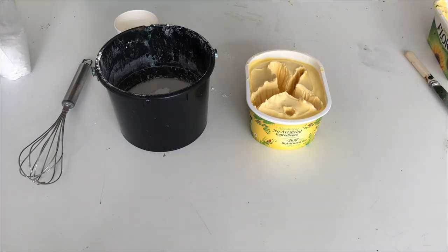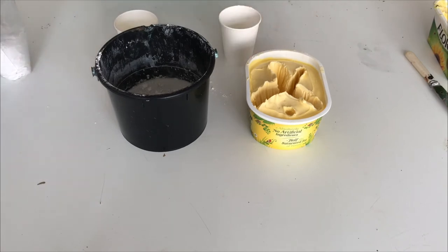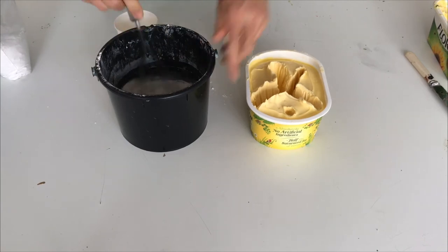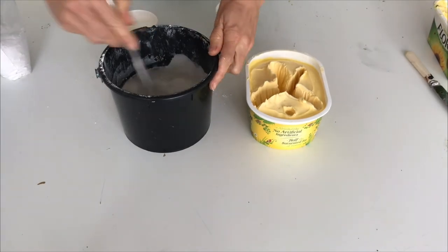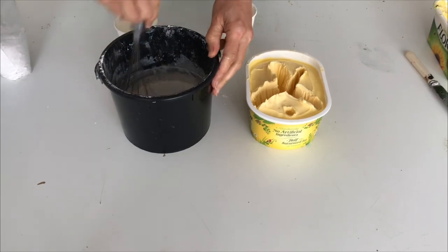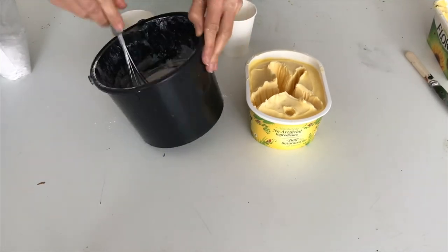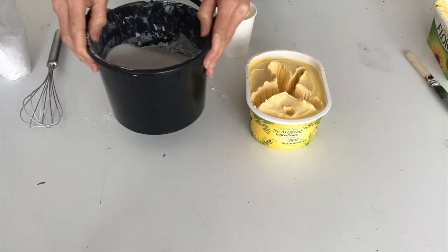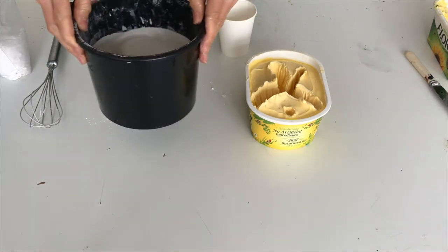Let's see - a little bit more. A good whisk - we want to end up with quite a liquidy plaster mixture, so don't make it too pasty, because we're going to pour it. You see it's like a very liquidy mixture, a little bit like pancake mixture.